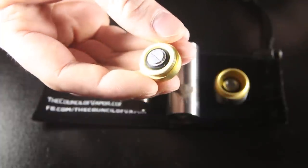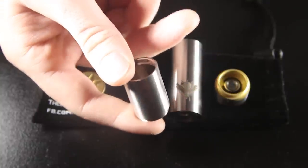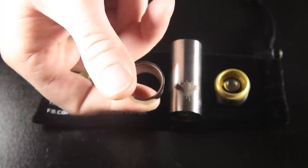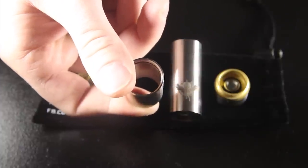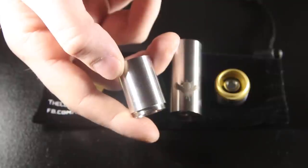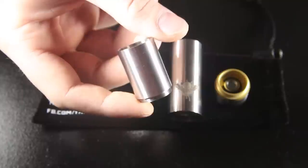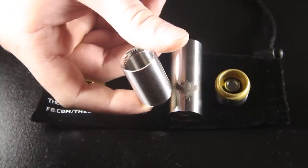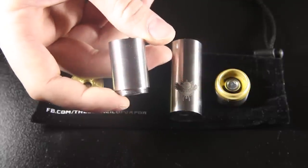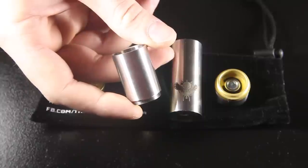Here you can see the 18650 extension tube. It's slimmed down a little bit from the previous version — the walls aren't nearly as thick and the device is only 22 millimeters in width, which fits really clean with most atomizers and gives it an overall more sleek finish. The machining on the tube itself — really no complaints. All the threads are buttery smooth and fit in with the standard tube. You really can't even see the seam when it's all put back together.